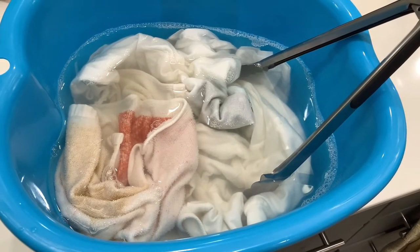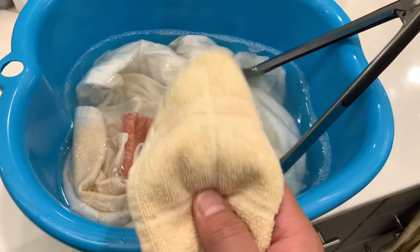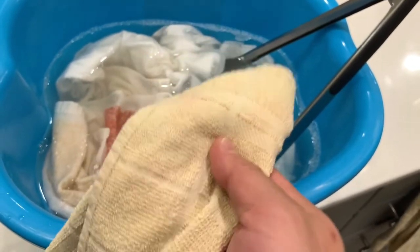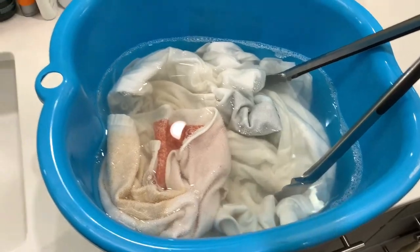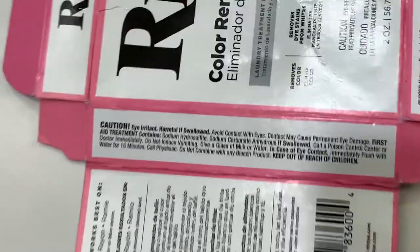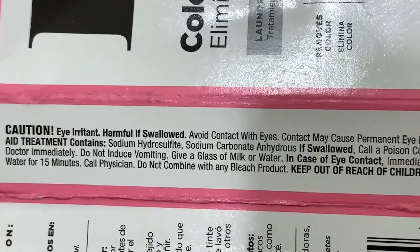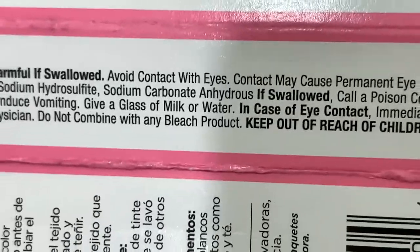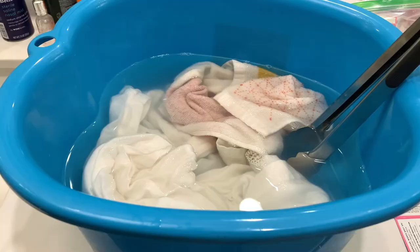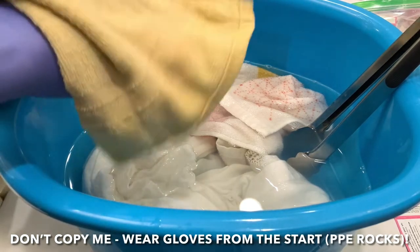I've got about five minutes left on my timer, and I want to try it on this little towel here. It's a yellow towel, but as you can see, there's some red color bleed on there as well in this pink zone. I'm going to do a quick dip and see how it affects the color of the towel. Correction to what I said earlier — there are actually instructions on the inside of the box when you open it, so maybe you don't have to go online. The ingredients are sodium hydrosulfite and sodium carbonate anhydrous. It is quite slimy and it really stinks, so I recommend turning on the vent.